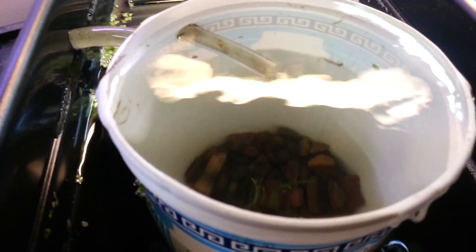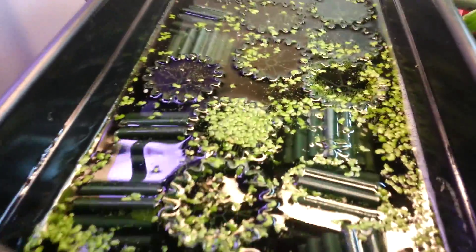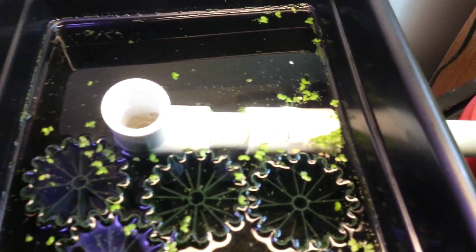Over here I made a swirl filter. I put some gravel in the bottom for all the sediment to collect in, and it just kind of spills over the edge into here. All the water flows through and all the debris settles. The water comes in through the bottom — I didn't want the opening at the top because the duckweed would just go straight down into here.